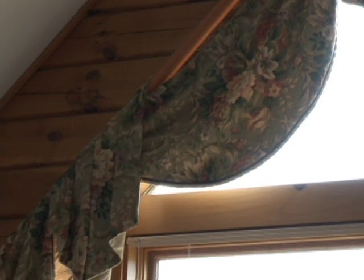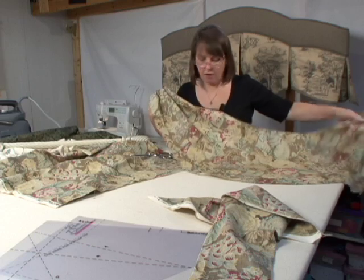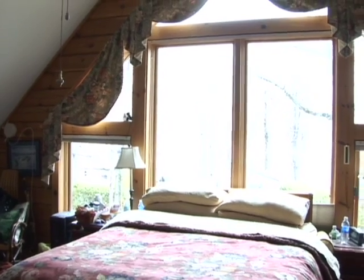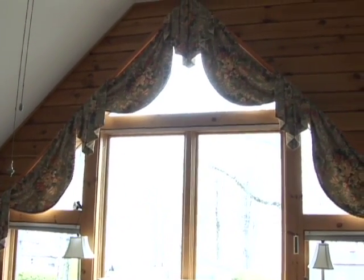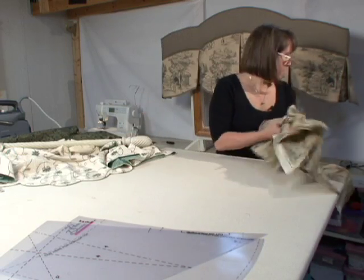And if you look at my window treatment, you'll see exactly what I'm talking about. Then I put my double-sided jabose, which I used template four for, over the top to cover where those join the poles. After I put the tails on, it was mounted up into my window. There are lots of other things you can do with template number eight, so I'm going to show you a few more.